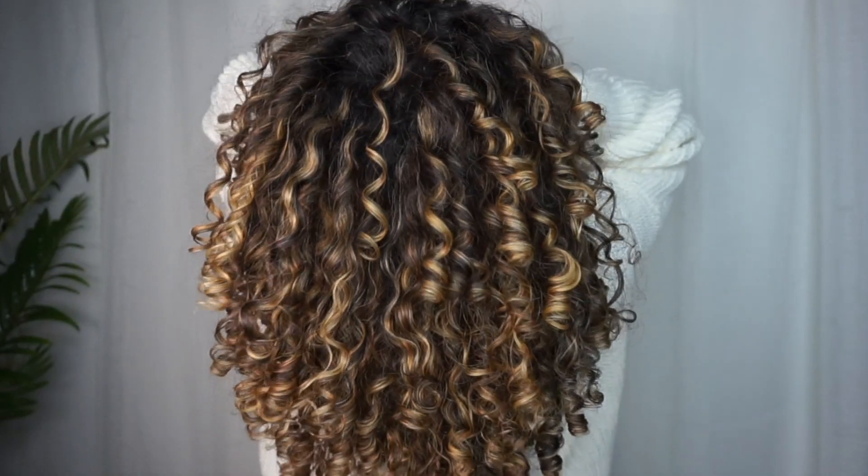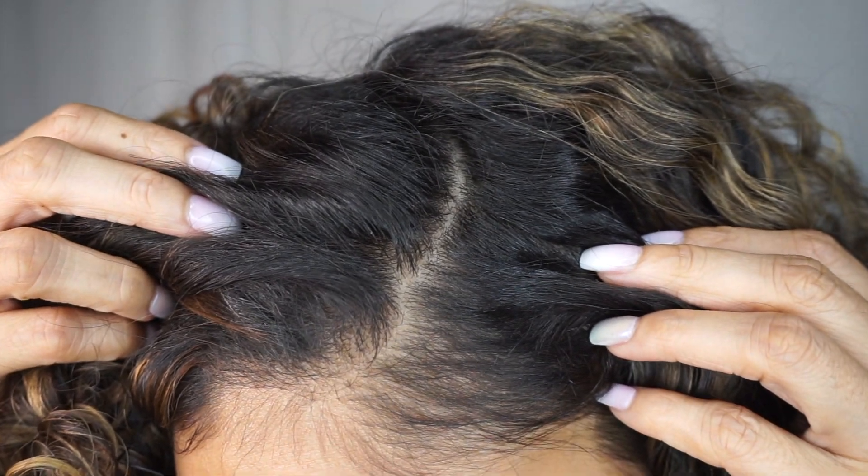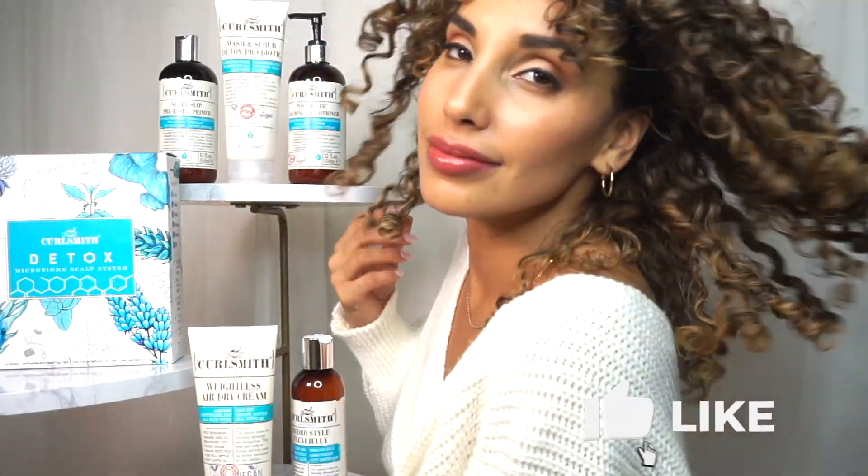Hey guys, welcome back to my channel. Today I am going to show you how I got these lovely curls and clean scalp using the CurlSmith Detoxing Kit.